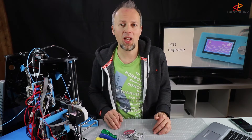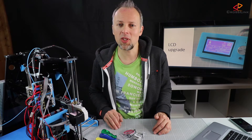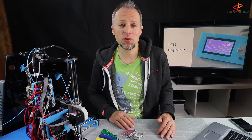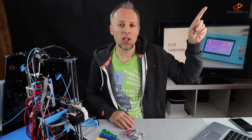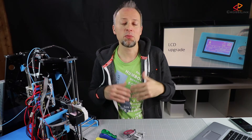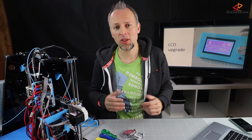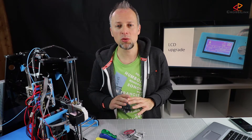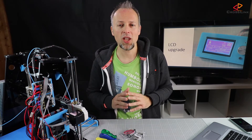I strongly recommend getting this display — it's the original one that comes with the Anet A6. If you want to know how to install the latest version of the Marlin firmware to your printer, please go and watch my other video linked here, which explains all the necessary prerequisites and the whole process. I'm not going to cover this in depth here — I'm only going to show you the configuration changes you will need to make to the base firmware.